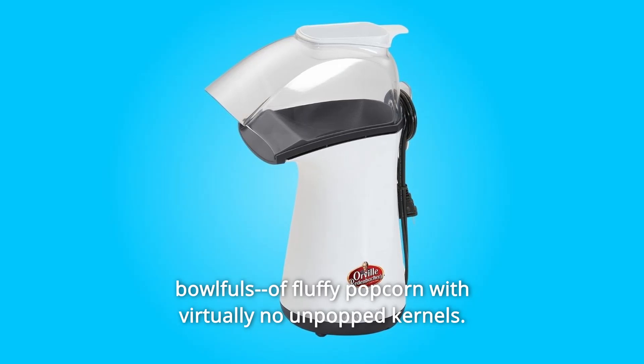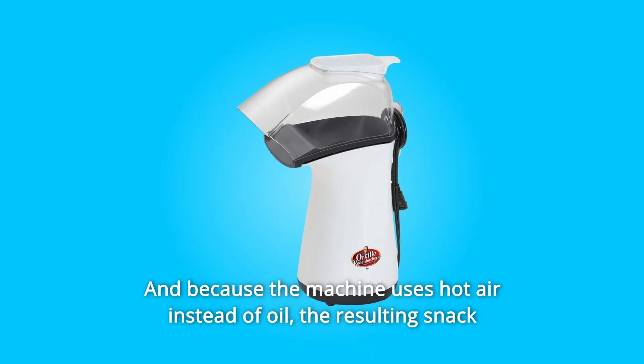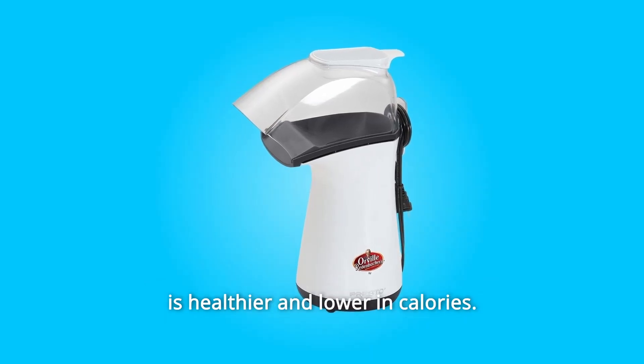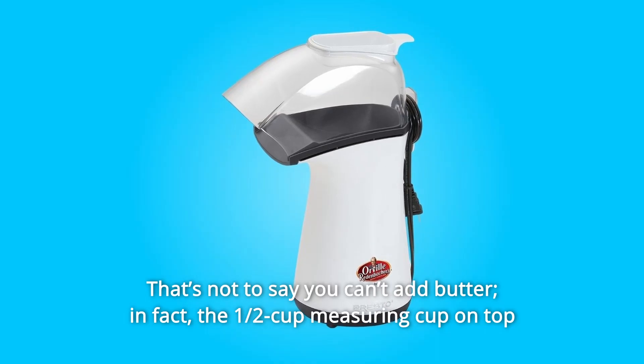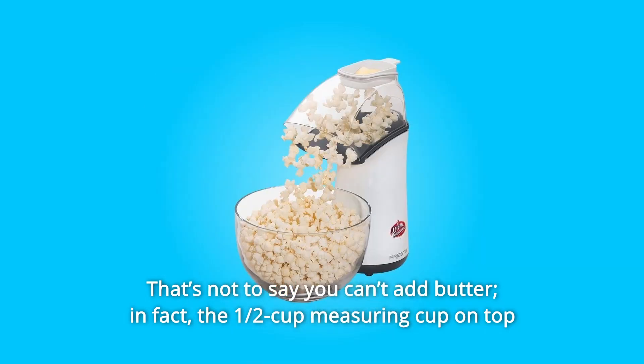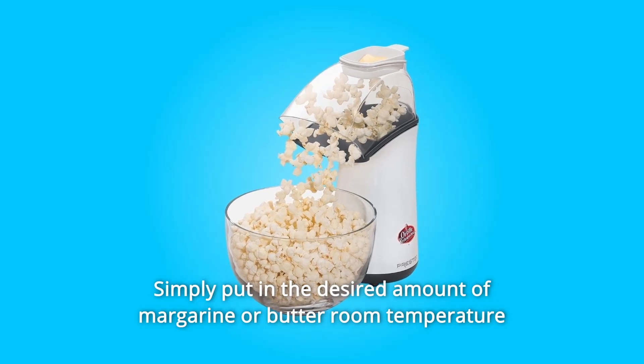You'll get up to 18 cups of fluffy popcorn with virtually no unpopped kernels. Because the machine uses hot air instead of oil, the resulting snack is healthier and lower in calories. That's not to say you can't add butter — in fact, the half-cup measuring cup on top of the popper doubles as a butter melter.